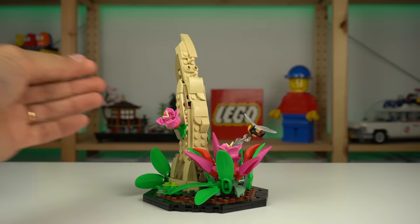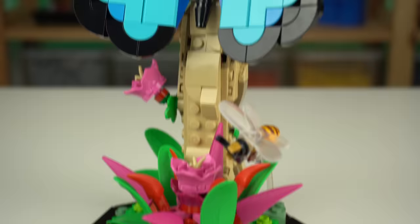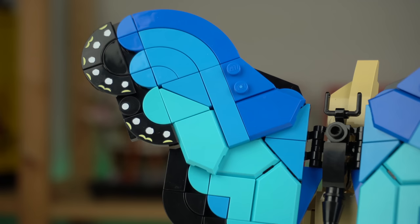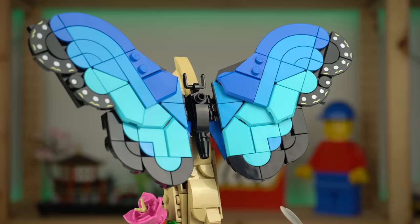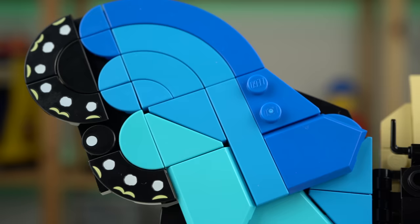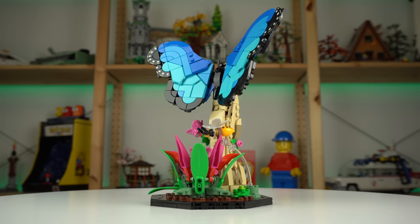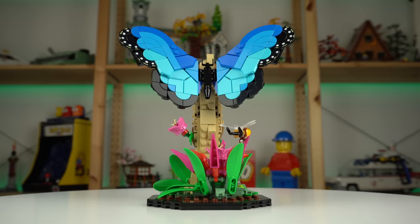The blue Morpho butterfly is a simpler build, without that many specialized elements but still great in its own right. The way the top part of the wings sits at an angle is great, the gradient of shades of blue is on point, and at the tip of the wings we have exclusive 2x2 corner tiles for some decoration. I kind of feel like picking different colored LEGO pieces to make different butterflies based off of this one.